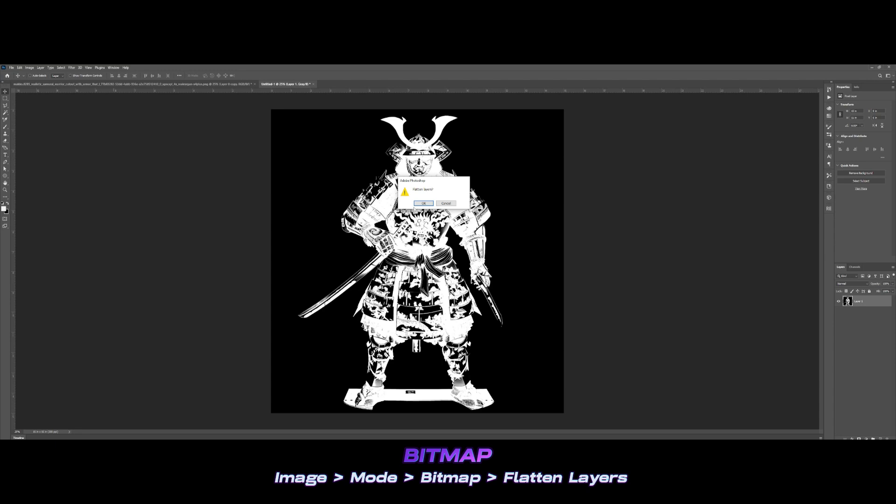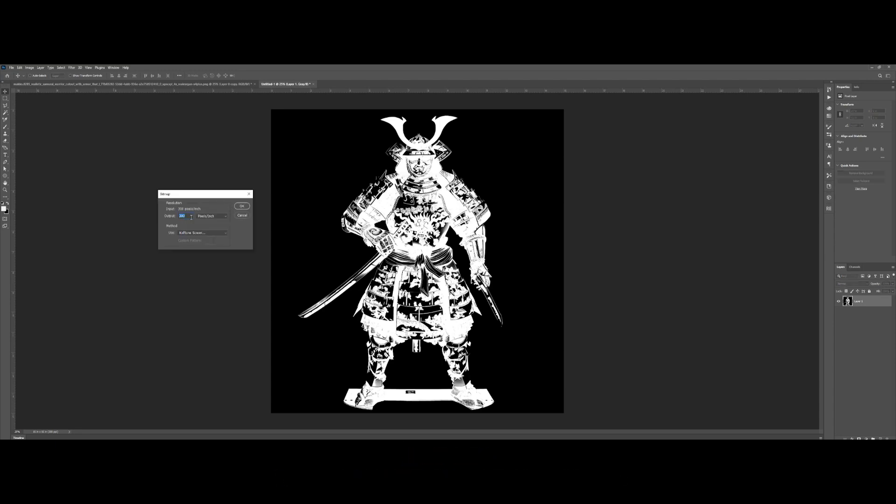Then let's go to Image > Mode > Bitmap, flatten layers, and press OK. Make sure it's in 300 dpi and don't change anything here so that when you paste it onto the other layer it will align perfectly on top. For the halftone screen — the pixels per inch and the frequency — it's case-by-case, but most of the time 35 to 40 works really well. Since it's stable let's go with 35 for this one. The angle should be 22 degrees, then let's press OK.